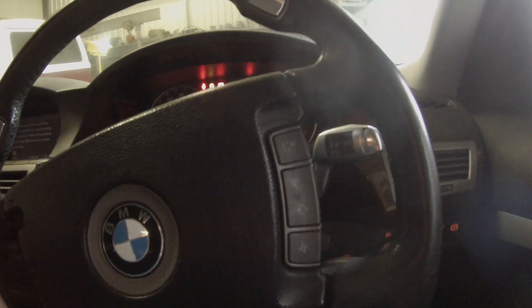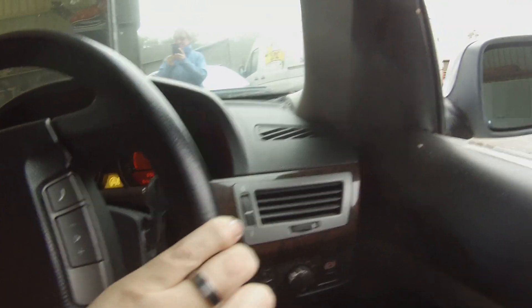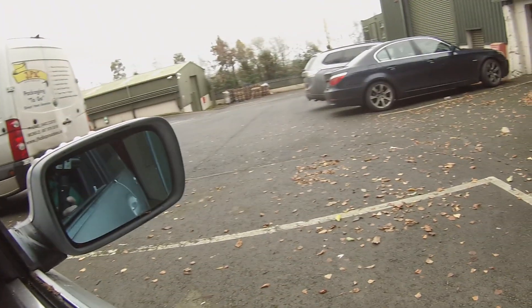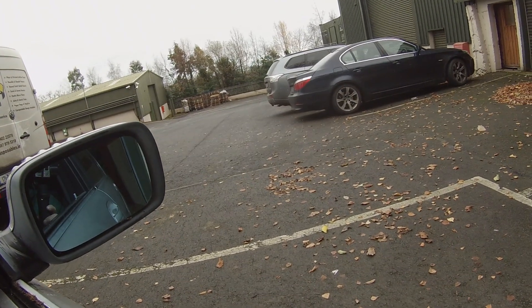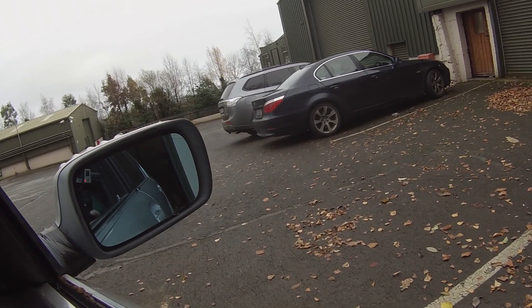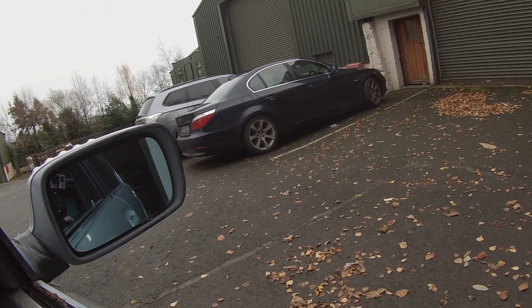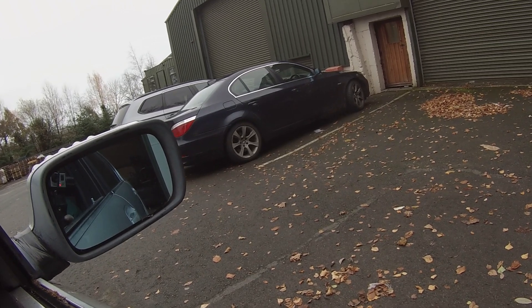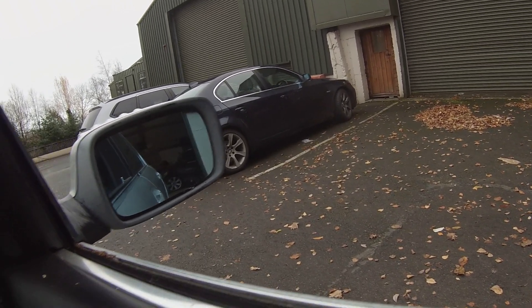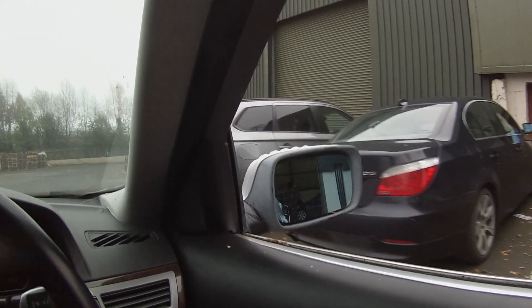Okay, we have drive. This thing has a turning circle of an aircraft carrier, so this is probably going to require a few iterations of my non-existent driving skills. Okay, we're out! We're driving — let's see if we can go this way.